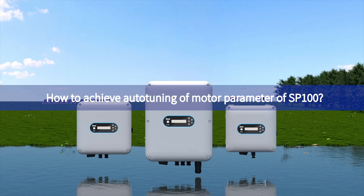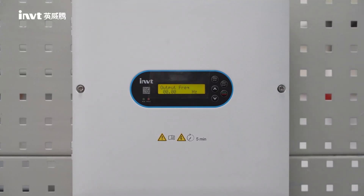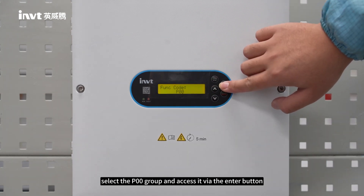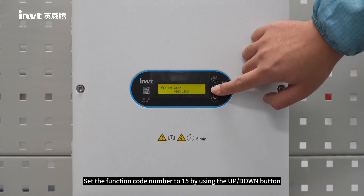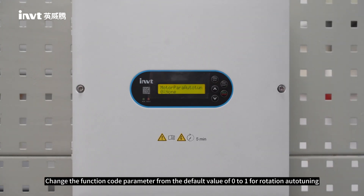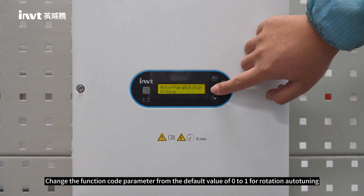How to achieve auto-tuning of motor parameters for SP100. Step 1: Use the programming button to access the first level menu. Select the P00 group and access it via the Enter button. Step 2: Set the function code number to 15 using the up or down button, then press the Enter button to enter. Step 3: Change the function code parameter from the default value of 0 to 1 for rotation auto-tuning.